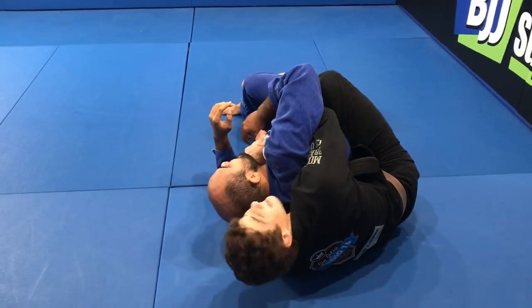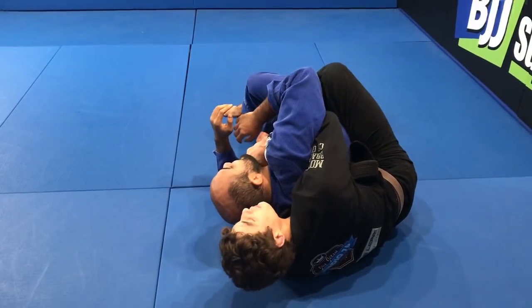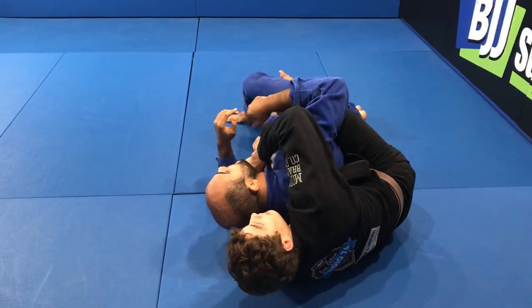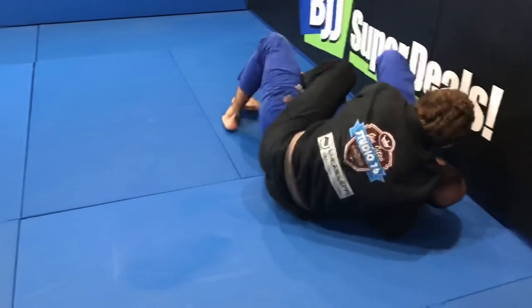From here you can either stay and get the points, or if you want to finish the fight, you go over, get the collar grip, and use your heel on the thigh and your knee to open up. Then pull him across and choke.